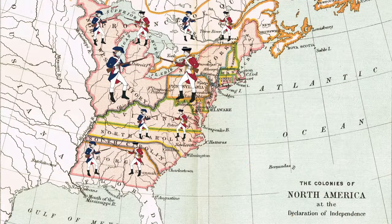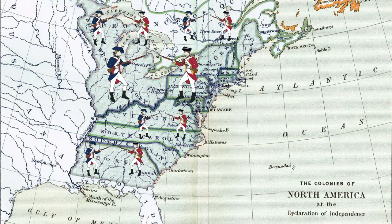Their use was critical to the intimidation of the enemy, and the Continental Army was able to turn this to its advantage and ended the war as equals to the British in the brutal art of bayonet warfare.